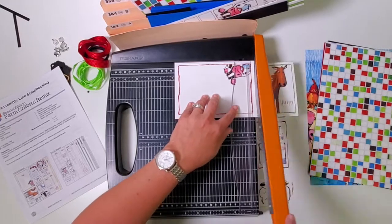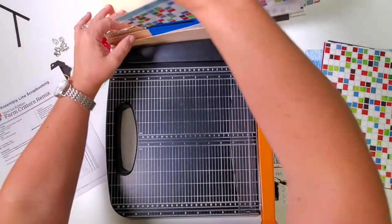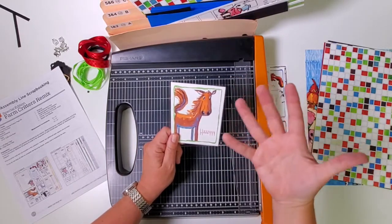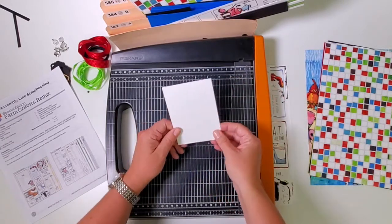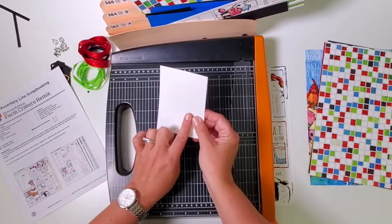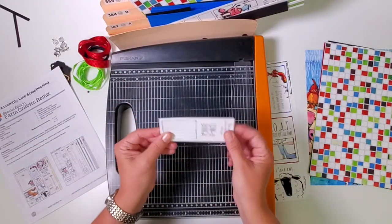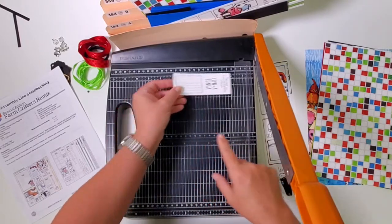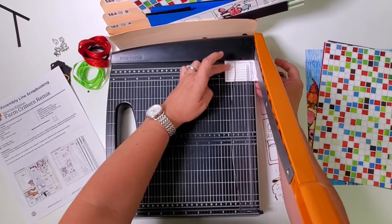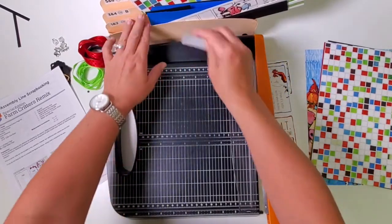Cut at six and three-quarters. Take the large cow photo mat and put it in pocket seven and eight. This other piece has so much artwork that I'm going to use it plain side up to avoid confusion — put it in pocket five and six. Take the last piece, put it in the trimmer with 'Farmer' on the right, cut at three and three-quarters and two and a half. The journaling prompt goes in pocket one and two.